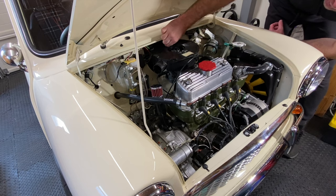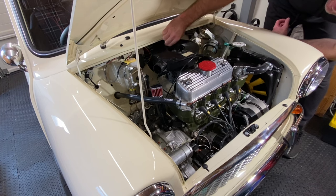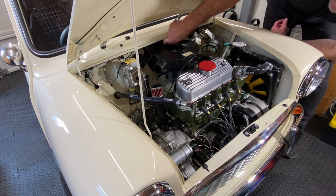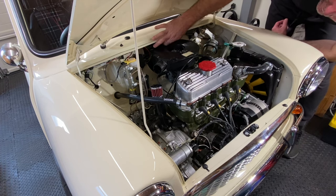I tried the standard airbox with the K&N element inside, but although my car does need a tune-up, I could just tell that my car is begging for more air. Removing the standard airbox on my engine isn't an easy task if you need it off in a hurry, and it also hinders tuning up the carb, so off it comes to be swapped for the stub stack.